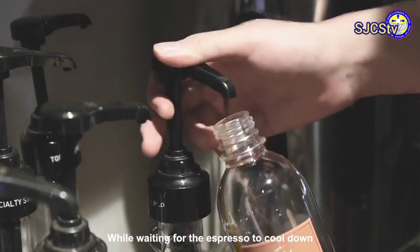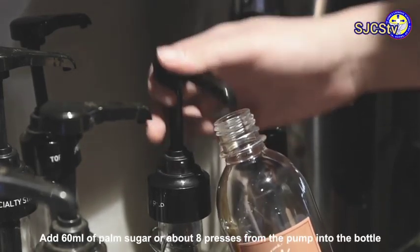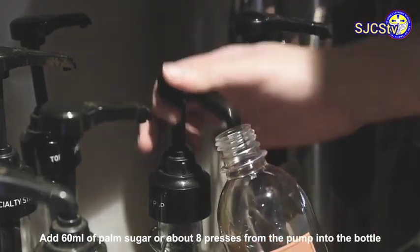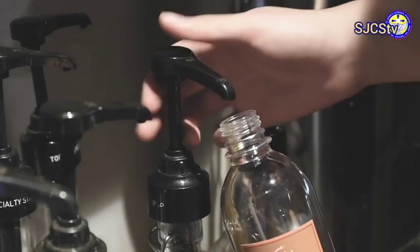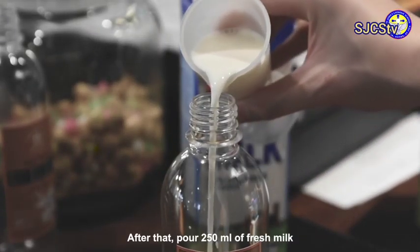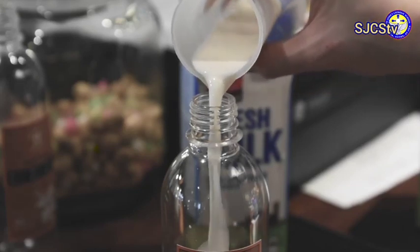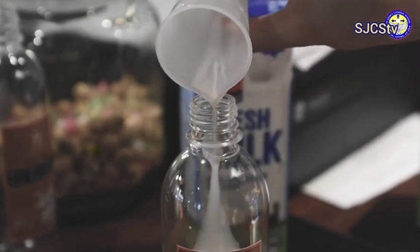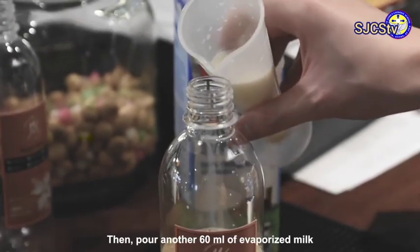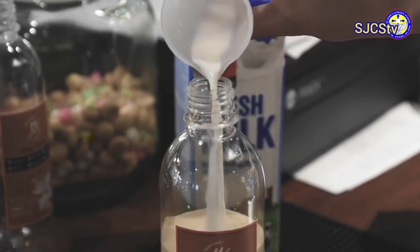While waiting for the espresso to cool down, add 60 ml of palm sugar — about 8 presses from the pump — into the bottle. After that, pour 250 ml of fresh milk, then pour another 60 ml of evaporated milk.